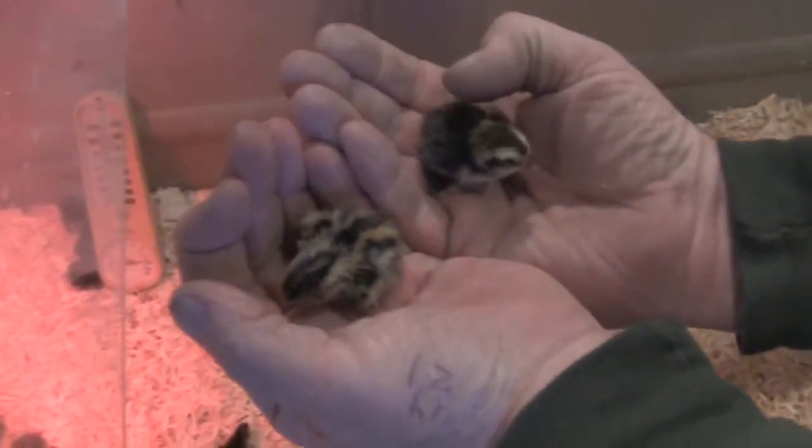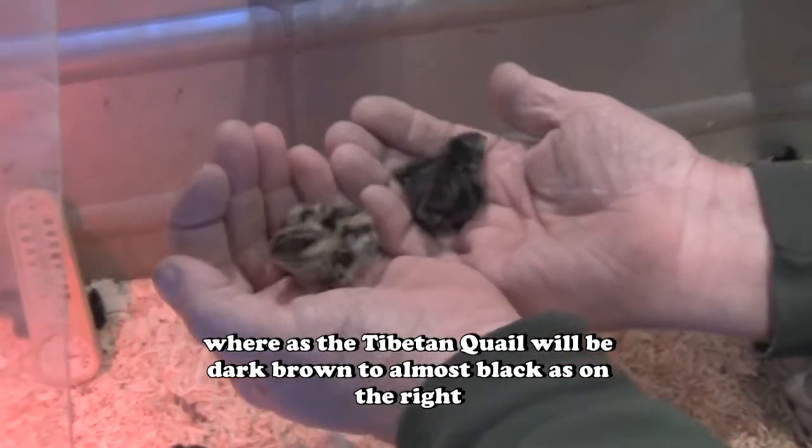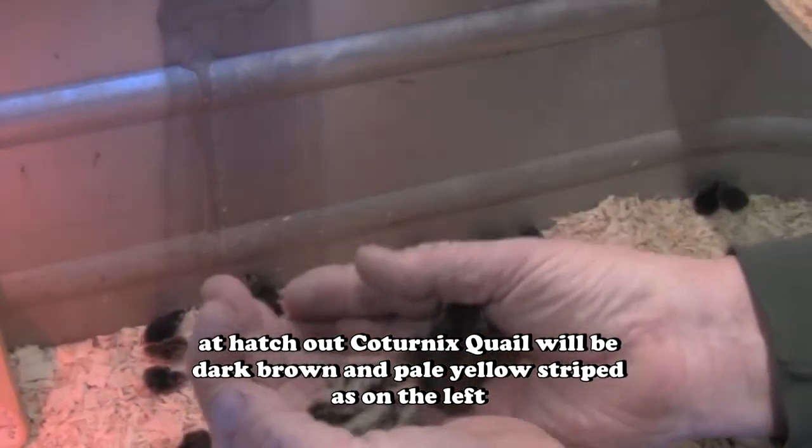I want to show you the difference between a young Coturnix quail — this one in my left hand — and a Tibetan quail. Here's a better example: that Tibetan quail right there was probably a male, and here's a Coturnix quail. The eggs are so similar between Tibetan quail and Coturnix quail — a feral quail — that it's really hard to tell them apart. If you get them mixed up when you collect your eggs, you just have to hatch them out and see what comes out.